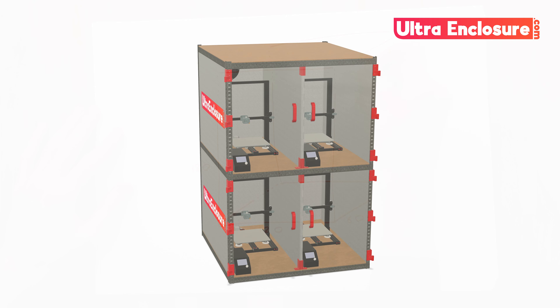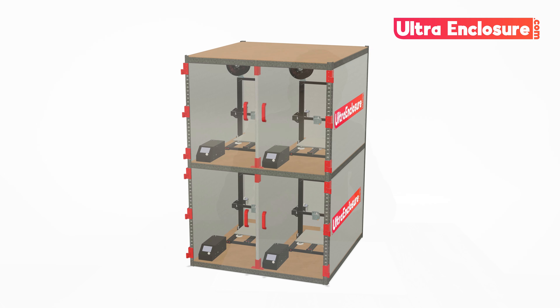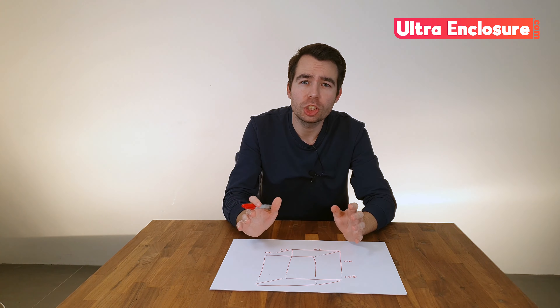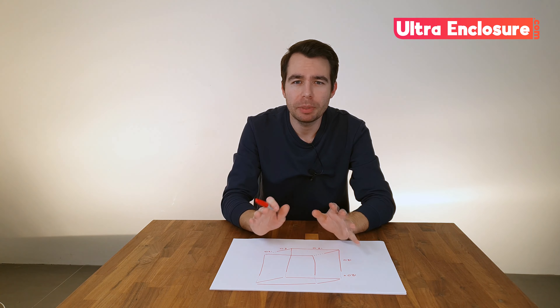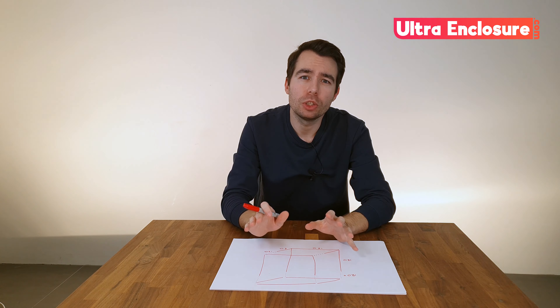This is ideal for multiple large format printers. If you do go down this path you'll also have to modify the shelving boards by cutting and adding an additional piece at the back. You'll also need to ensure that the new larger shelves are adequately supported across the middle. If you do need help or ideas just drop me an email and I'll be happy to help, and if you want to see more ideas just visit ultraenclosure.com.